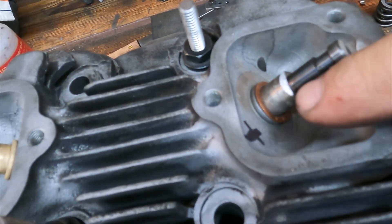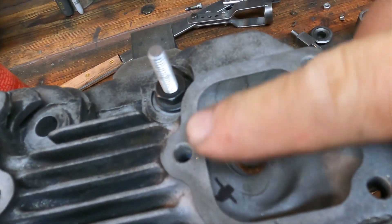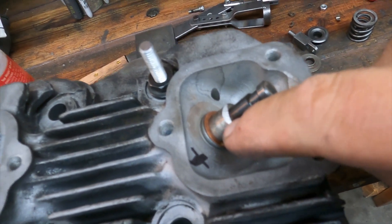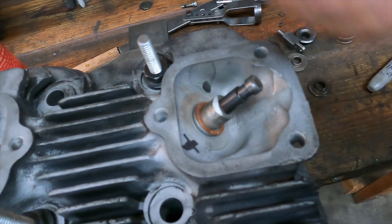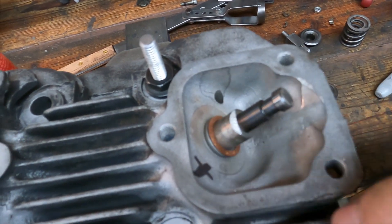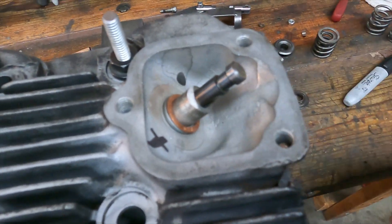I said I was going to show you where I knocked the edge off the valve guide because it stuck up above the rocker box mating surface — right there. The GoPro doesn't focus well close up, but just a tiny zip with a die grinder and a three-inch disc — just took that corner off to make sure the valve guide was below the mating surface of the rocker box when the head was sitting on the mill table.